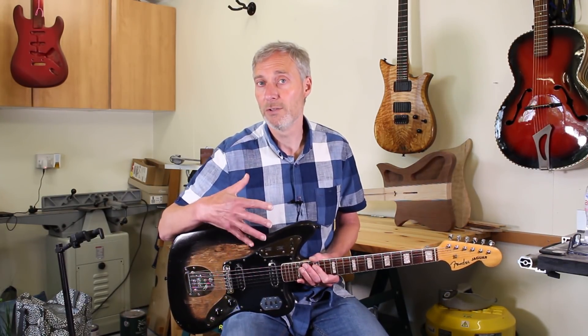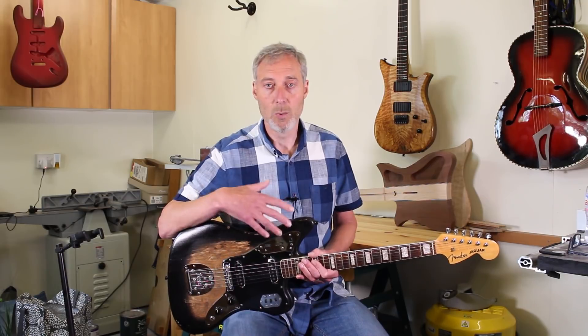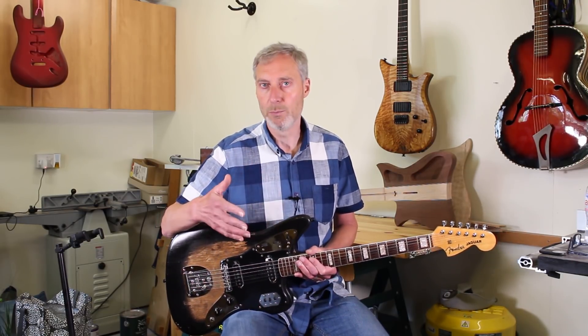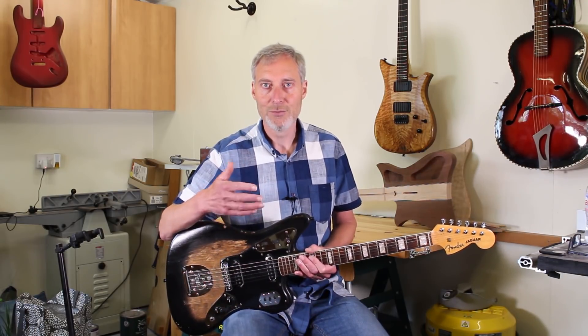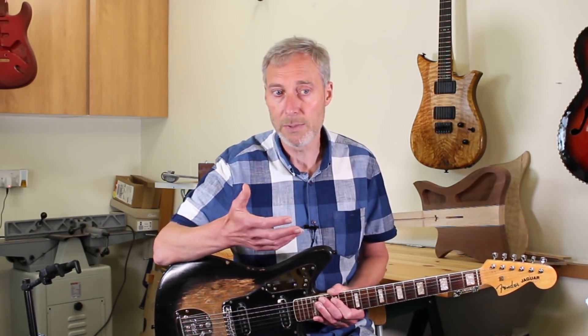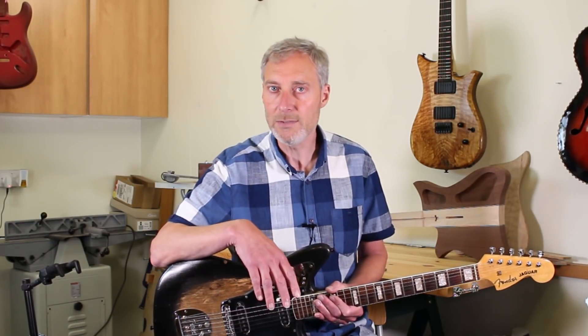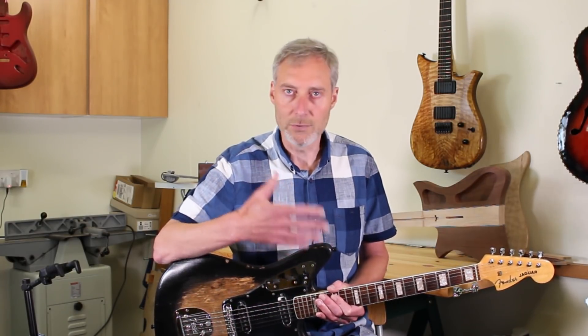One of the considerations when working on a guitar of this age is to what extent do we make changes - how much originality do we keep, or what do we change to make the guitar playable and breathe new life back into it. I'm aware that people have strong views about this. For me, the starting point is a discussion with the owner about what's important to them - how much originality and character do they want to keep, or is playability more important? So that's the starting point, then it's a discussion about what we keep and what we change.